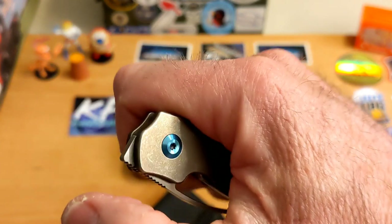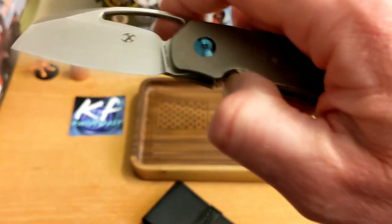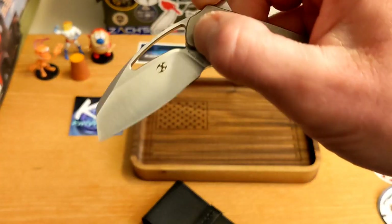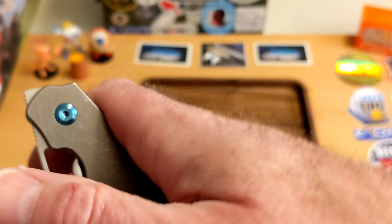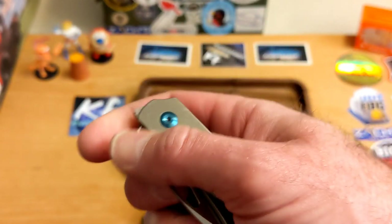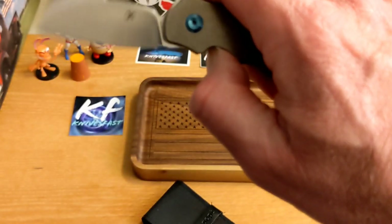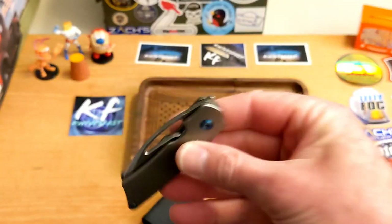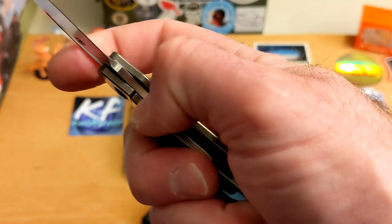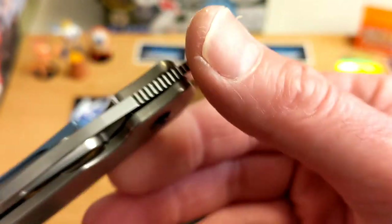I keep putting pressure on the lock bar when thumb flicking, so for me it's a middle-finger flick knife. You can front flip it — good luck to those of you who are front flip geniuses, because it ain't me. The tab is a little long so it does come back and hit you on this short knife. For me this is a middle-finger flick knife, and the action is great — it drops shut with a couple of shakes. I really dig this knife a lot.